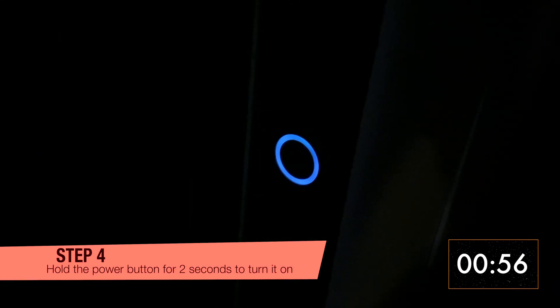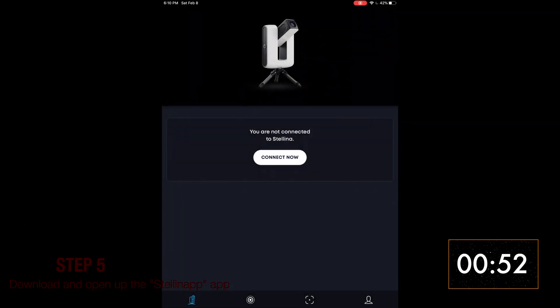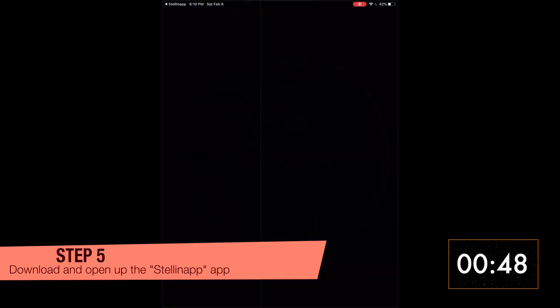Turn on Stellina by holding the power button on the side for a couple of seconds. Open up the Stellina app. Make sure your phone does not automatically keep connecting to your home wifi or you might lose connection.